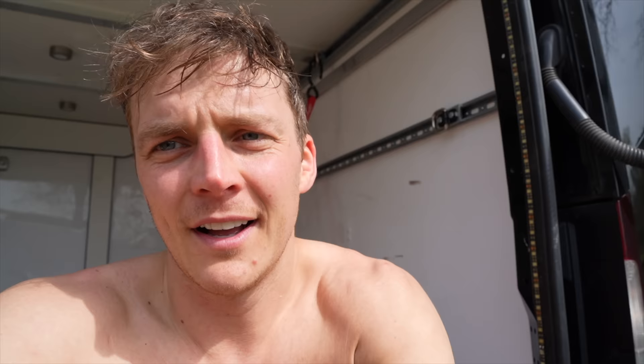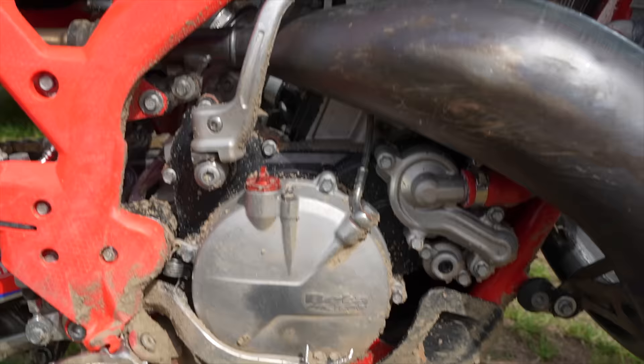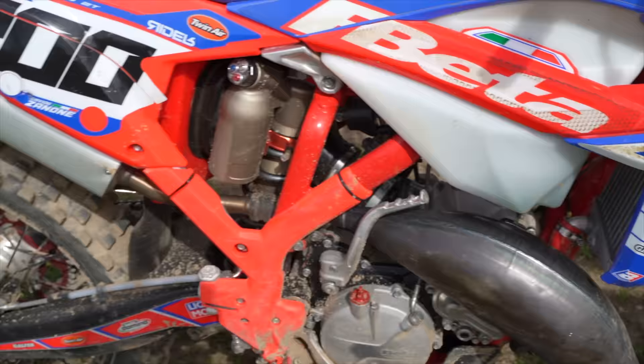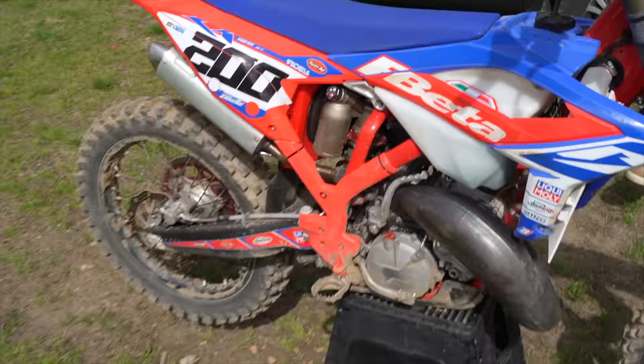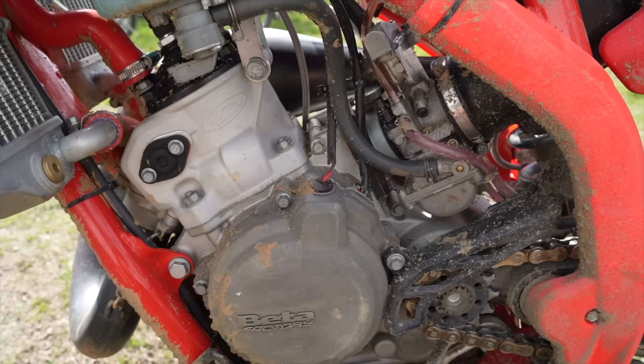He tunes the suspension for us and works at the factory. He races 125s and he's got a 125 enduro bike tuned up to be a motocross bike. I'll show you — it's pretty trick. Looks fast, sounds well. Here it is, it's full factory. Look at the different casings, suspension's done. It's like a 125 motocross bike. It's nice.